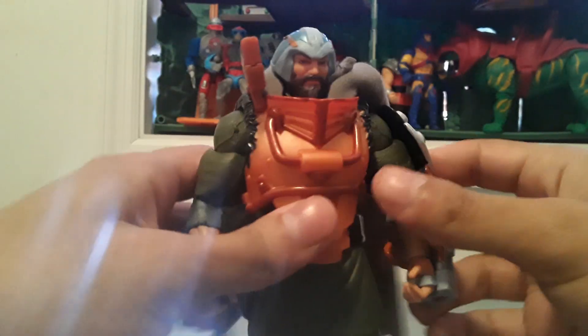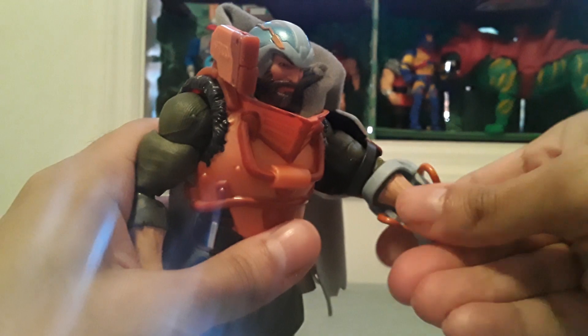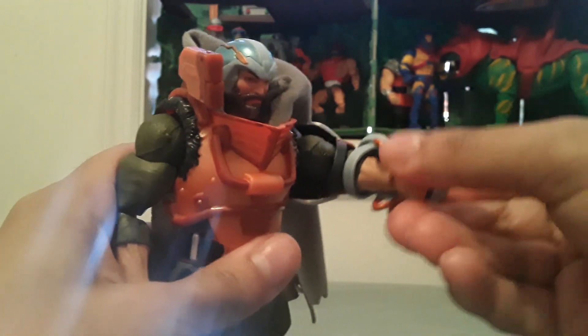A head that goes up and down — I can't really move it too much because of the cape. Arm that goes in and out, elbow joint, wrist swivel, and wrists that go in and out as well.